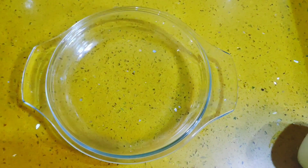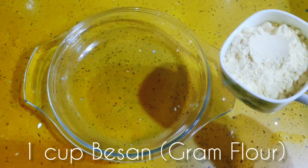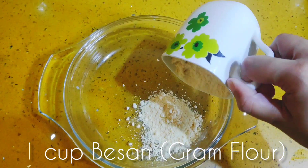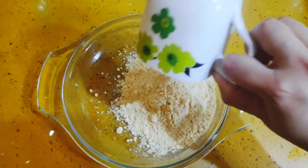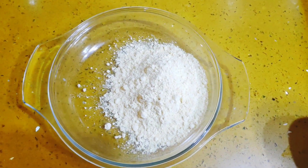First, take one cup of besan. When you make one cup, you can use self-sufficient oil. This is the way you can use the oil.